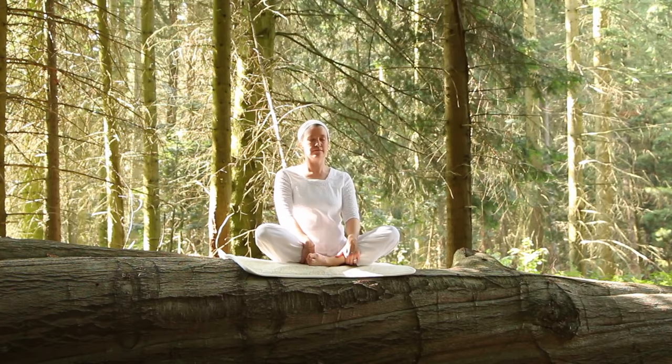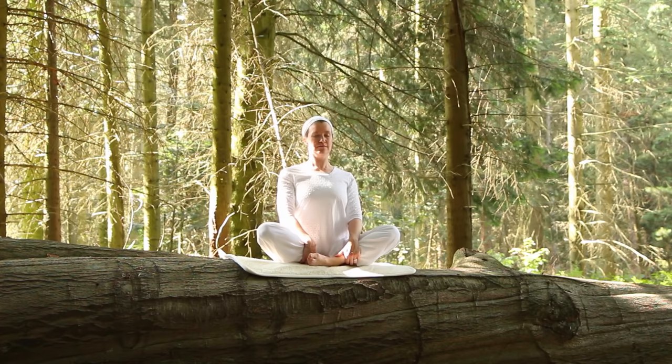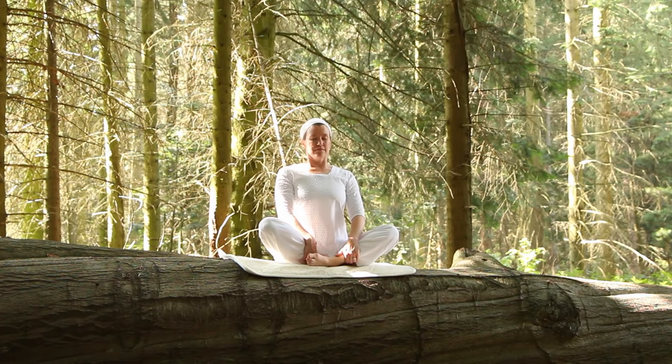This very simple exercise is wonderful for increasing circulation to the back, to the spinal cord and spinal column, working through the sacrum — the part of the spine attached to the pelvis. Get your energy moving; that's what this Kriya is doing, moving the energy. Inhaling to the center and exhaling — relax.